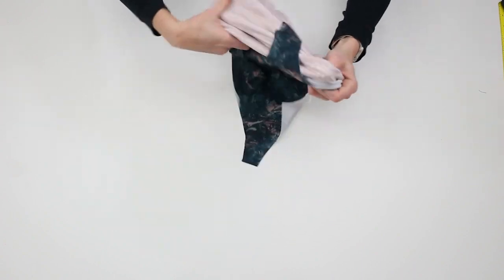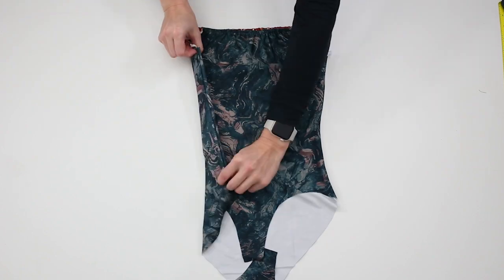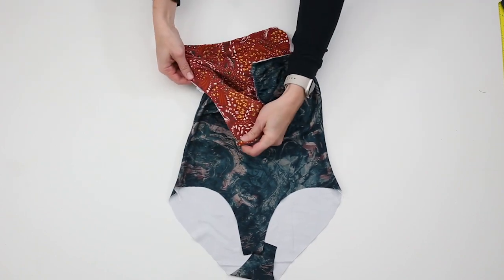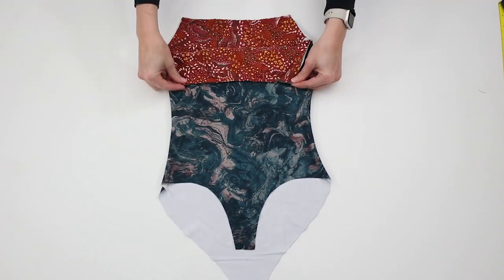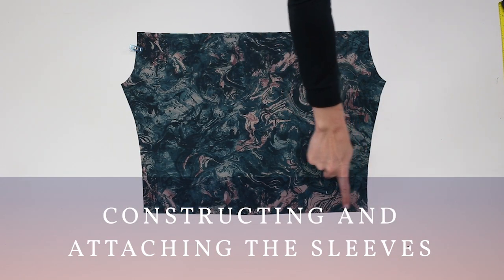Turn the bodice right side out. Lay one sleeve wrong side up, finishing the top and bottom raw edges of the sleeve.